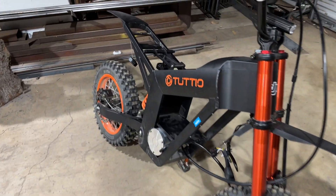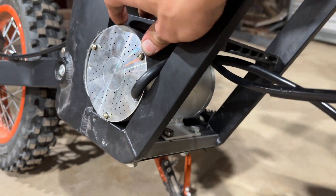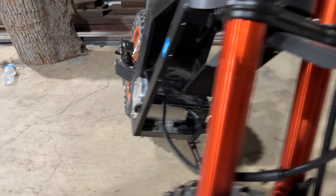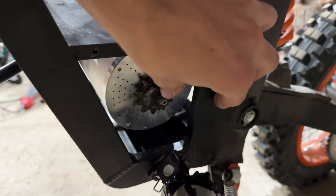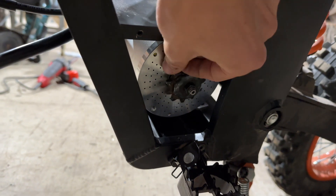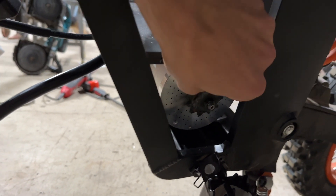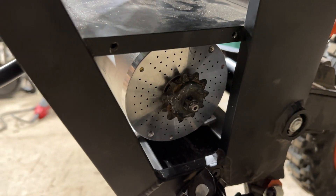Here's what we did: we got the motor mounted — you can see this thing is not going anywhere. We also got this sprocket on here, though I'll admit there are some rough welds holding it on. Whether this is going to break loose is to be determined — we'll get a better sprocket on there as soon as we can.